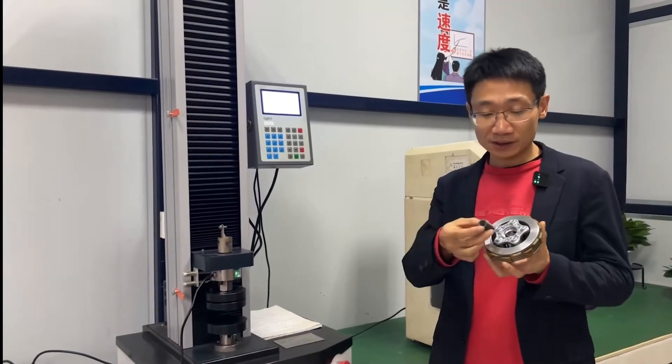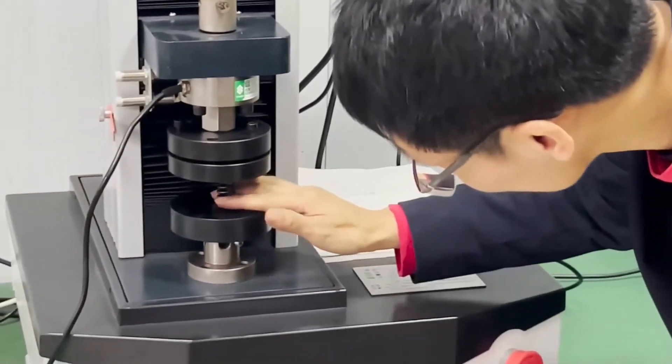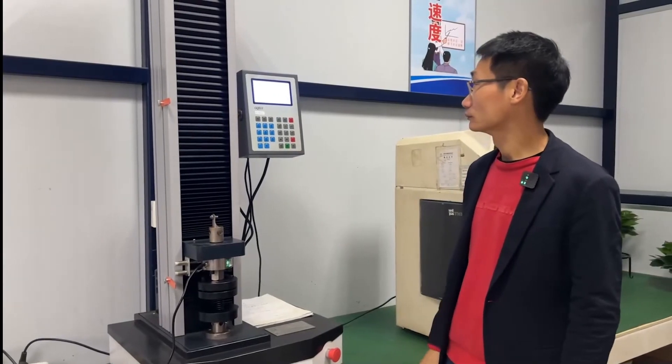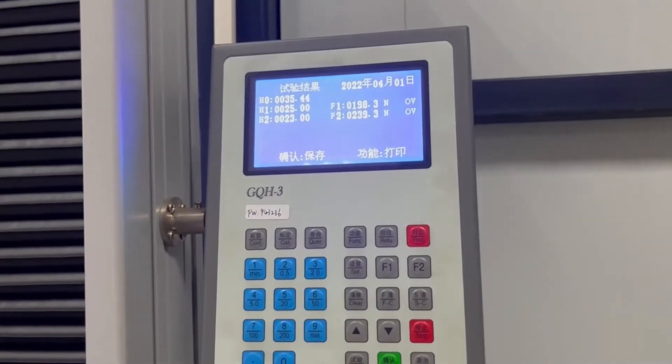This detection device measures the force value of the spring inside the clutch. I will now operate it. The force value comes out: when the spring height is 25 mm, its force value is 197 N.